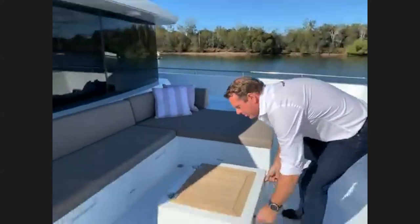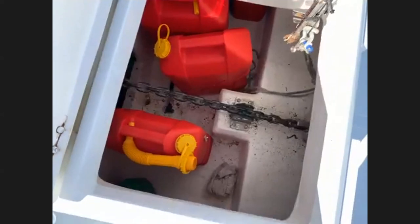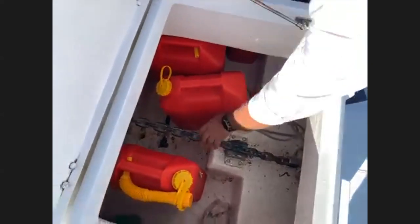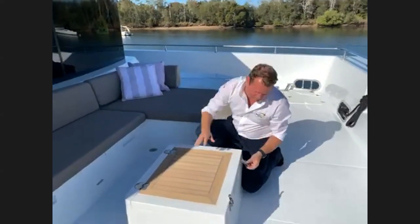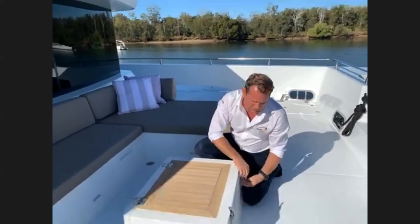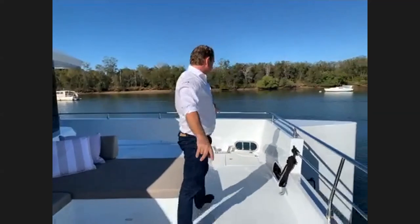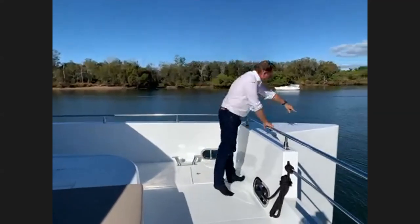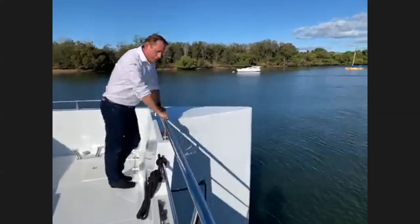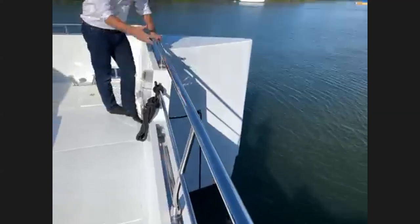Under the teak coffee table is a forward locker — a good place to keep tender fuel or jet ski fuel — and here you can access the bridle to attach to the chain when anchored for the night. These two front lockers give access to huge storage voids all the way to the bow, good for fenders and lines. Up here we're nearly three metres off the water, with heavy-duty bollards sized for this 45-tonne boat — a very dry boat in most conditions.